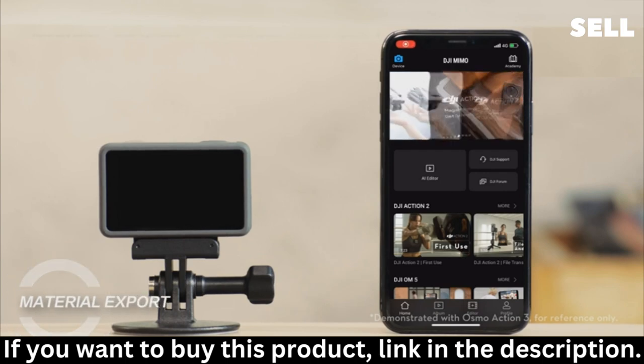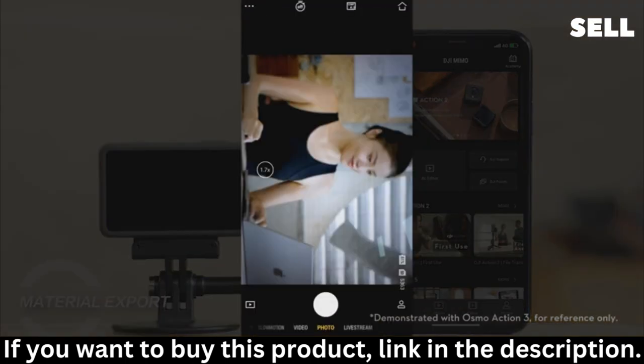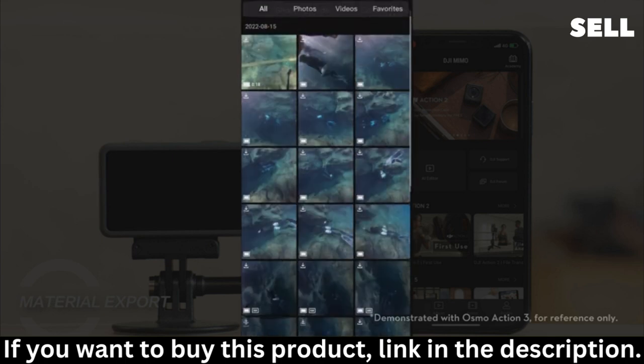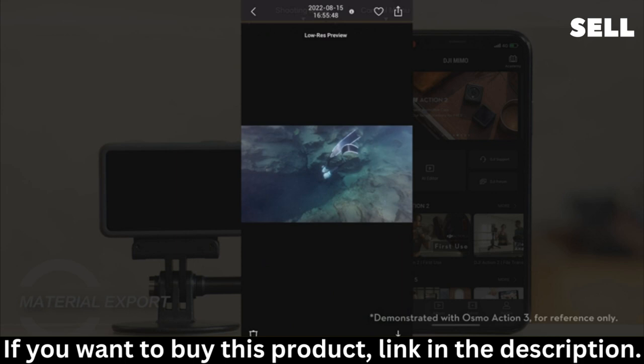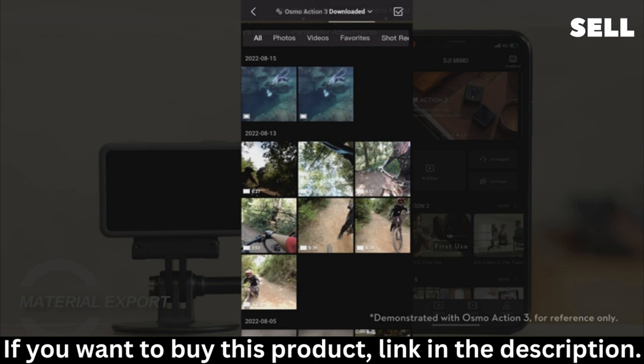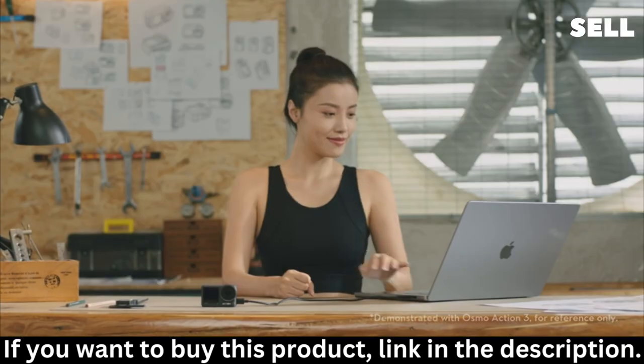Material Export: Action 4 supports exporting materials via DJI MIMO. After Action 4 is connected to DJI MIMO, you can tap the playback button on the app's video transmission page to view the materials shot by Action 4. You can tap the download icon to download the materials to your mobile device. After downloading, you can view the downloaded materials in your mobile device album or in the downloads page of DJI MIMO. In addition, you can also export the materials by taking out the microSD card or connecting it to a PC.